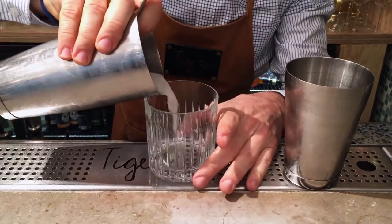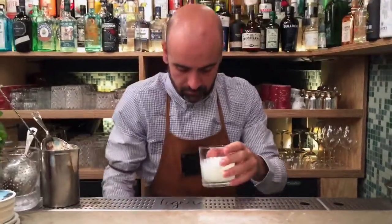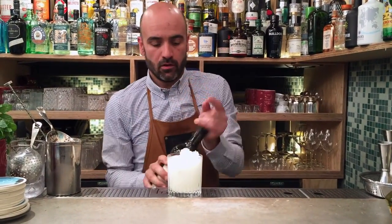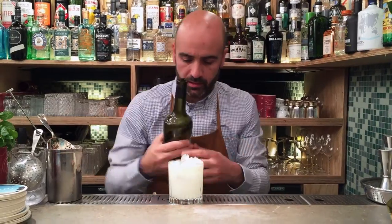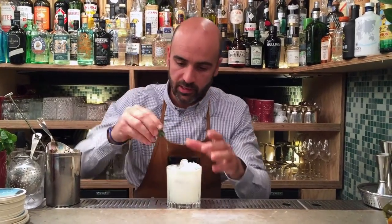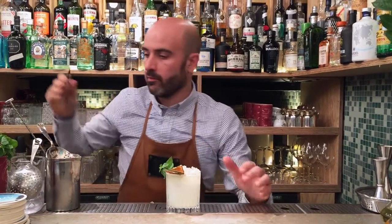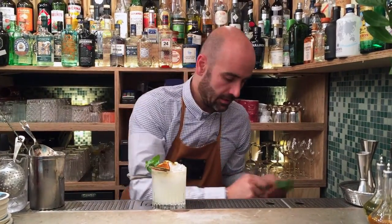Strain and finish in. A float of Calvados. Apple and beetroot, and as a garnish it's going to be a sprig of mint, lime, and a teeny of apple on top.